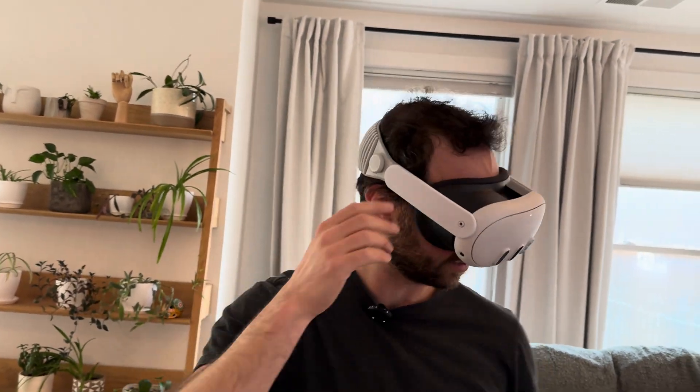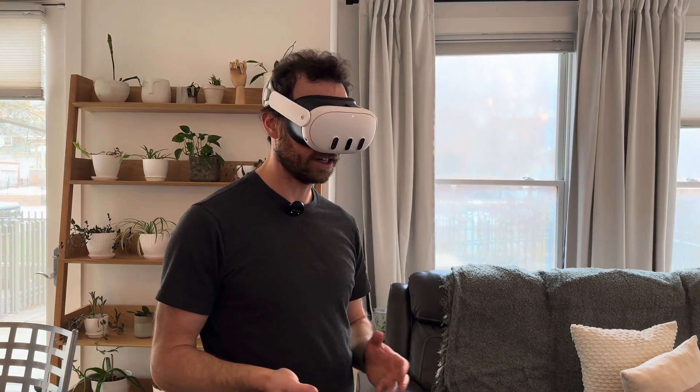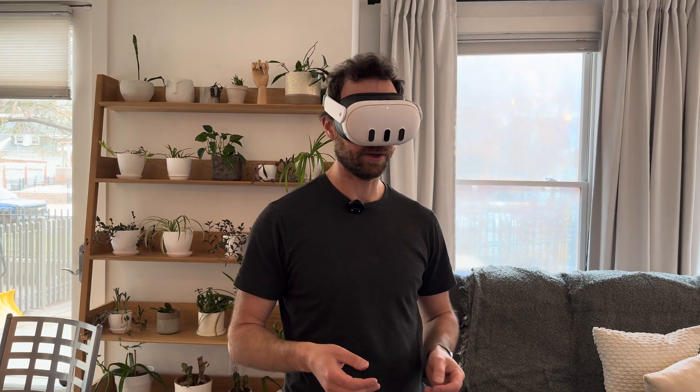Quest 3 — you can still go ahead and adjust as needed. It's feeling really comfortable. I want to give this a try for another hour or so, and I'll get back to you with my full thoughts on it.